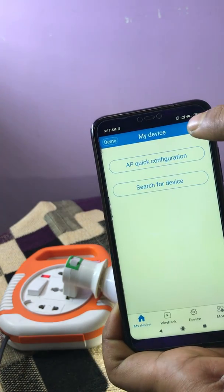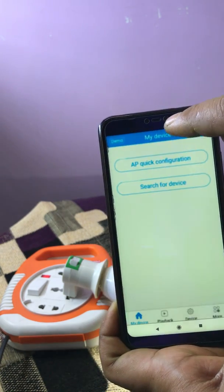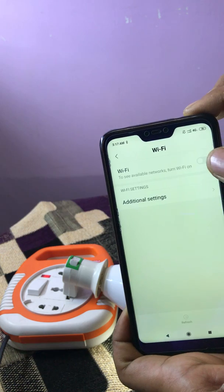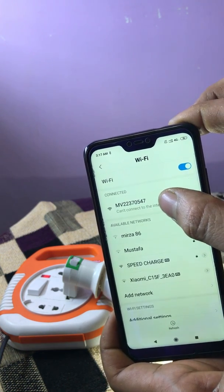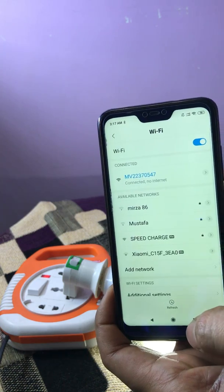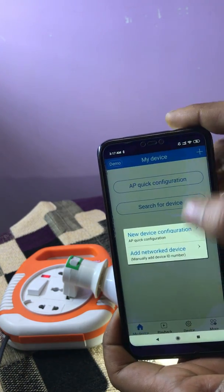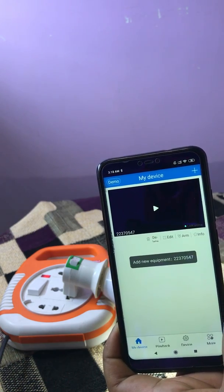Now click on the plus symbol. We have to connect to the Wi-Fi of the camera. In Wi-Fi, hold for two seconds and it will automatically redirect to the Wi-Fi settings. I am connecting to the network MV — obtaining IP address — connected with no internet. Now I am reopening the application. Click on the plus symbol, then add network device, then LAN search. Now a video comes up.